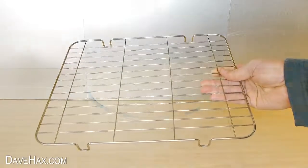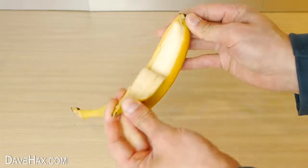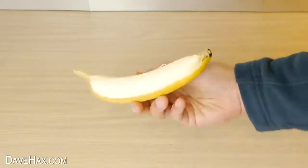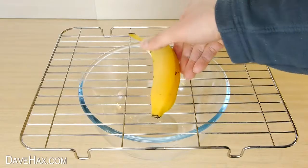We'll start by placing it over the top of a bowl. Then take your banana and carefully peel half of it — we want to leave half the skin on like this. Then place it on top of the cooling rack.